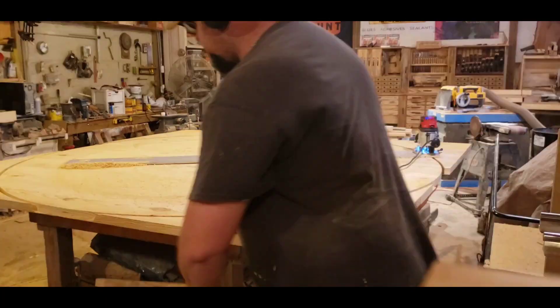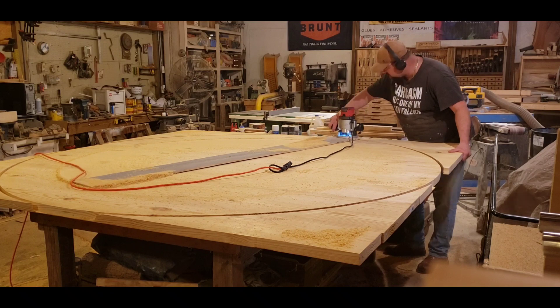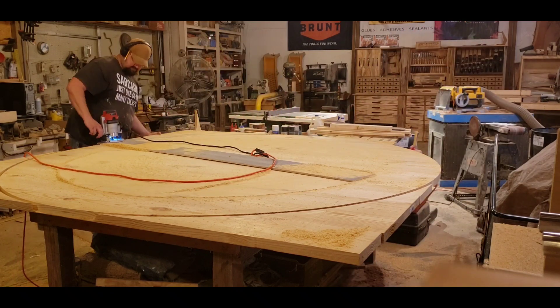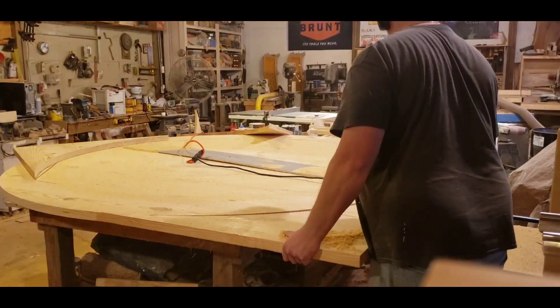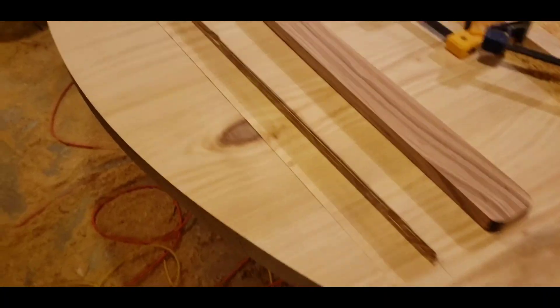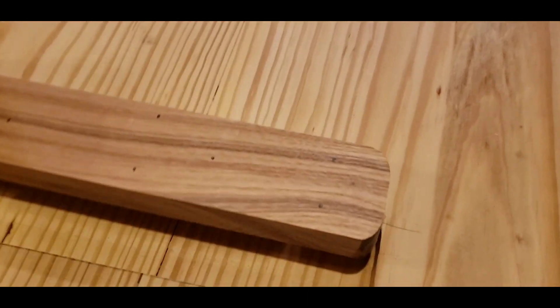This eight-foot table was a pretty good-sized project for the shop. I've never made one this big before, so it's kind of a rather large undertaking.